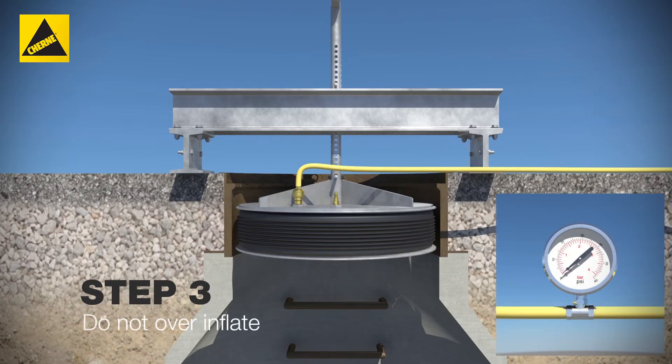Step 3. Inflate the manhole tester sealing element to 55 psi.